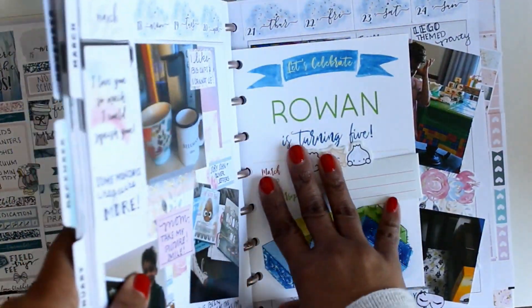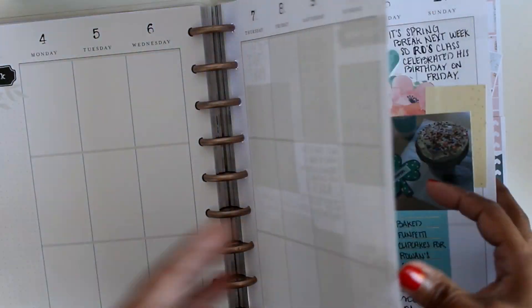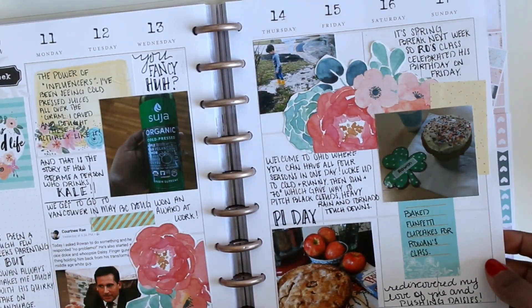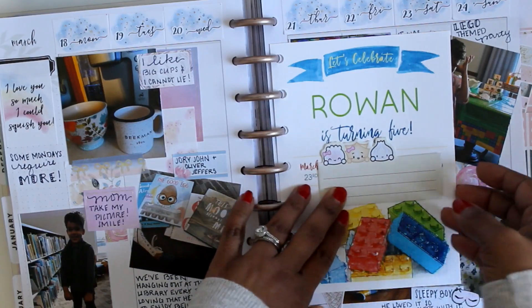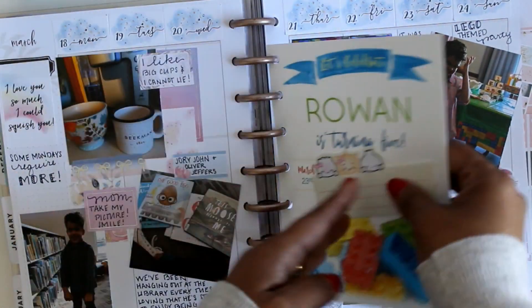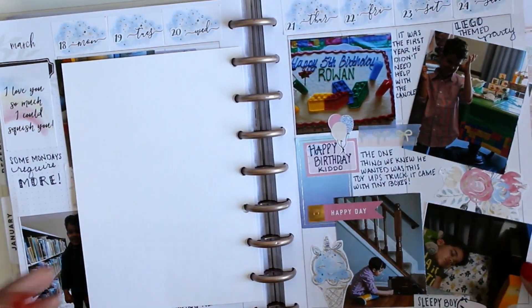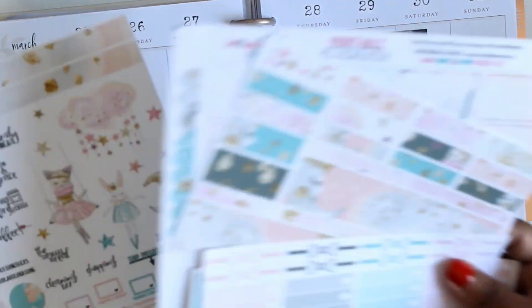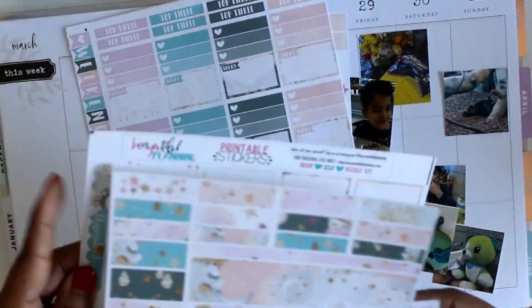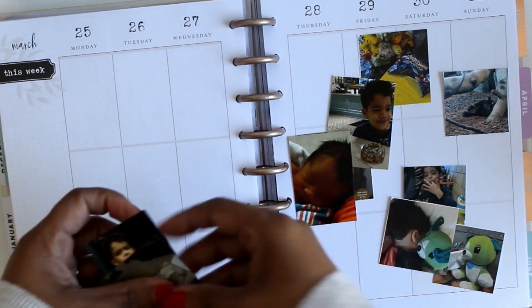I basically used this planner from last July until the end of last year, and then I jumped into a whole new system at the beginning of the year. But I really decided that I missed using it — it was an 18-month planner — so I pulled it out a few weeks ago and decided to try some memory keeping in it. This is last week's spread, the week of my son's birthday party.